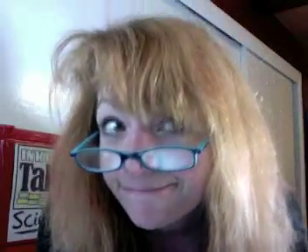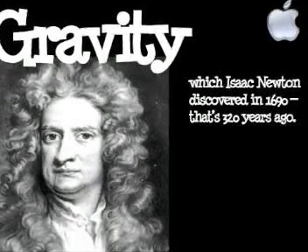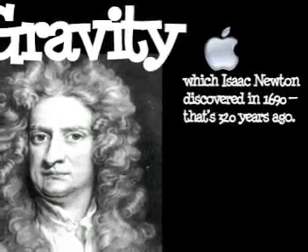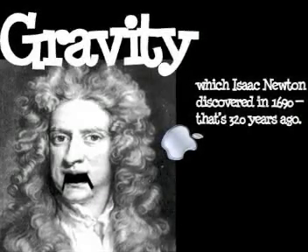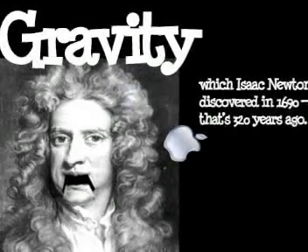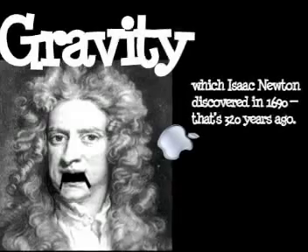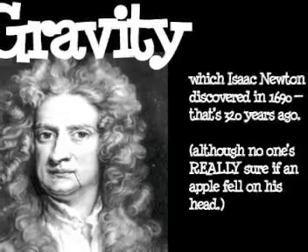Showing the Earth dropping into the space-time continuum to illustrate gravity probably isn't the most accurate way to do it, but I think it was pretty funny. Gravity is one of the forces we're all pretty familiar with — most of us having fallen down or dropped something in our lives. It's hard to imagine not knowing about gravity, but in 1690, Isaac Newton nailed it down. We don't know for sure if an apple really did fall on his head, but he invented calculus too, which someday you'll be sorry he did.